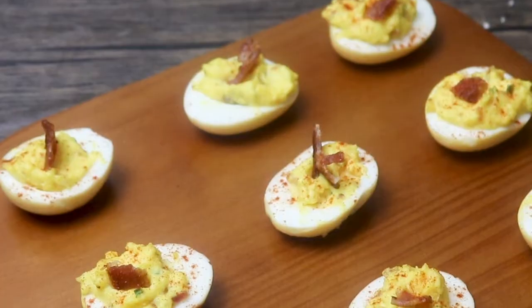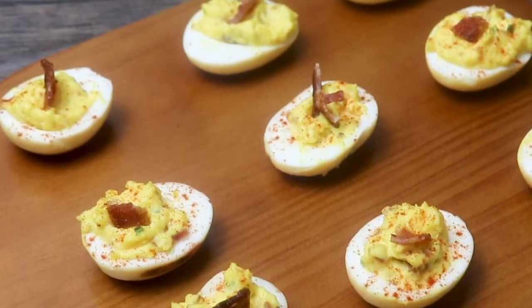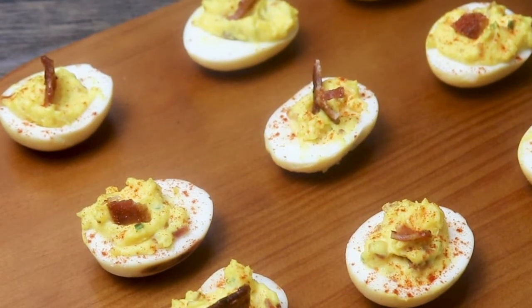Hi everyone and welcome back to Home Head Chef. Today we're going to be making smoked deviled eggs. Who doesn't love deviled eggs? Today we're going to elevate them by making them on the smoker. It's really simple — we need a few ingredients, so let's step up to the cutting board and see what we need.